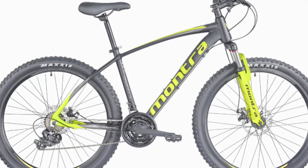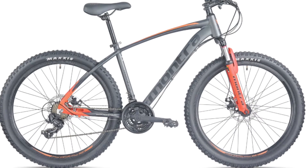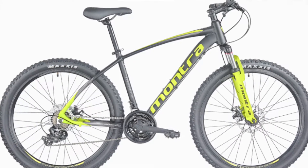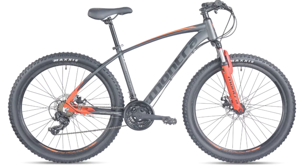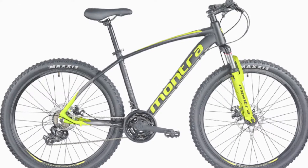The next cycle is the Montra Madrock 2090. The specifications are almost the same. Only the colors are different, and the frame size bending is a little different. The Zoom suspension, saddle, and pedals are the same. Aluminum dual wall wheels are there, with Maxxis tires and 3x7 21-speed gearing.